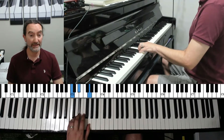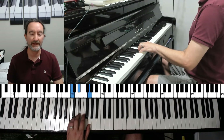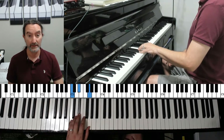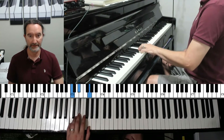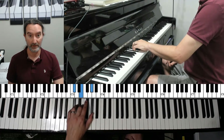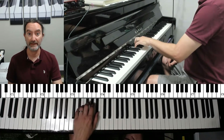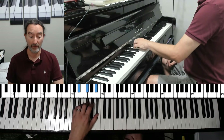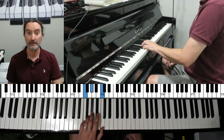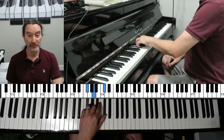Try this with me, starting with C, E flat, G. If you get stuck on any part of it, just stop, rewind, and watch it again. Ready? Go. C minor. Now go to D flat. Now up to D. Now up to D sharp, E flat. Now up to E. Now up to F. F sharp, G flat. G.